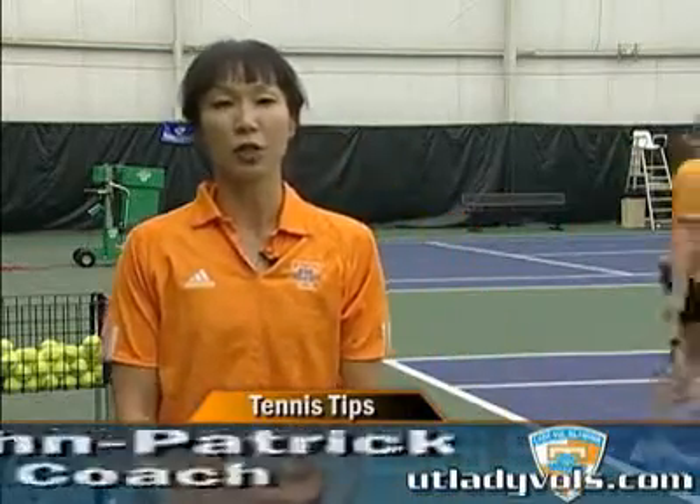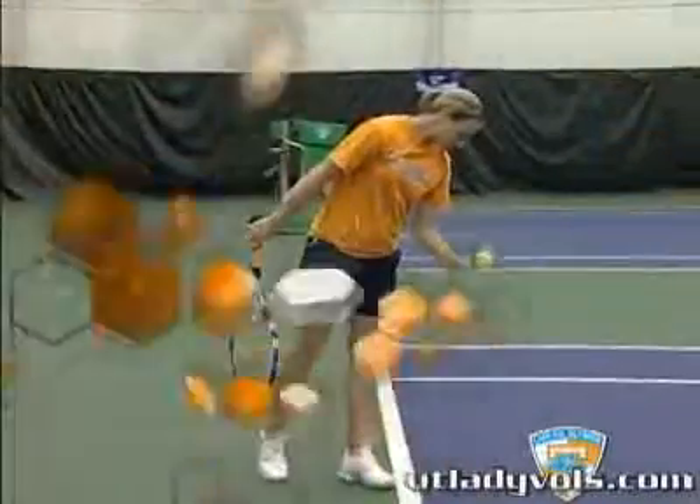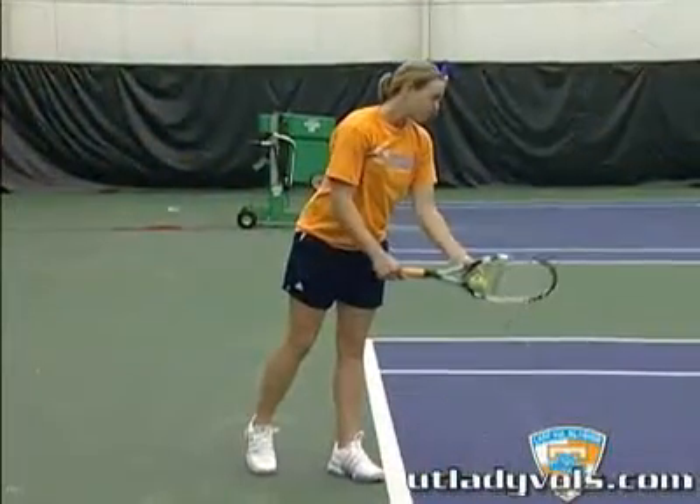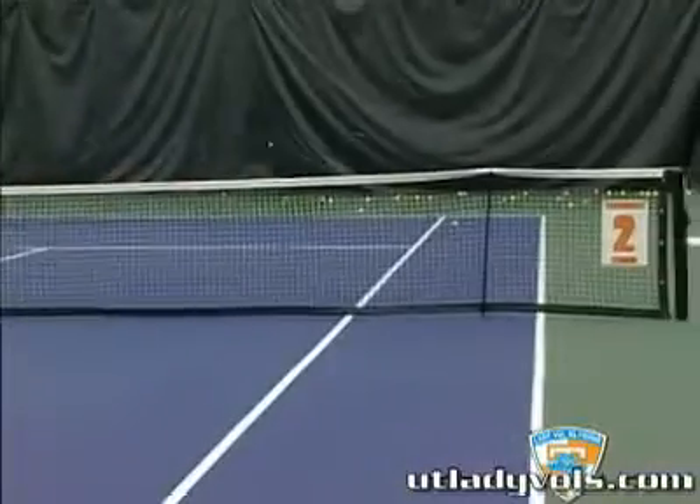We are going to be focusing on the ritual of the serve. One of the things that we emphasize with our players is tennis is a game of momentum, and you want to be able to control the tempo, especially on your serving game. When you're serving, it's the only stroke that you totally get to control. What you basically want to do is calm yourself down and start the point when you're ready to start the point.